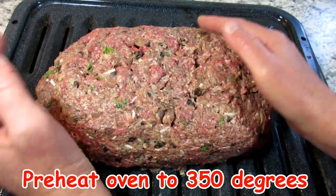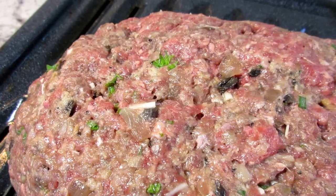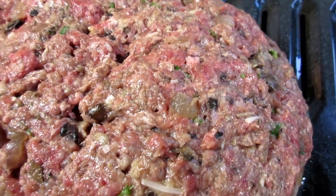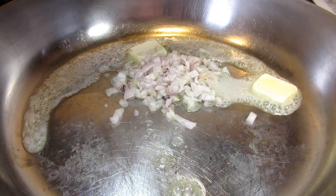I have my oven preheating to 350 degrees. I oiled my broiler pan and now I'm shaping my meatloaf — I want it to be about an inch and a half to two inches high and about three to four inches wide. I'm baking it for about an hour to an hour and 15 minutes, or until it reaches an internal temp of 160 degrees.